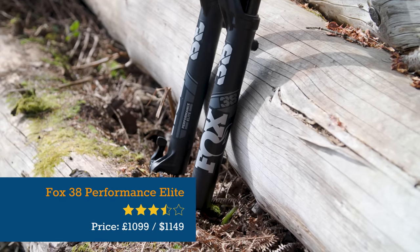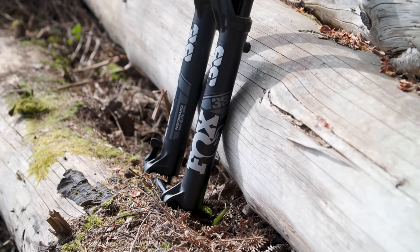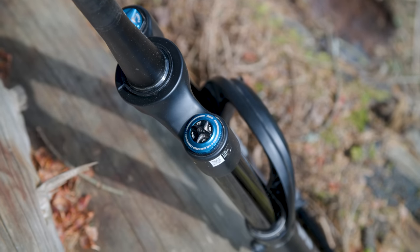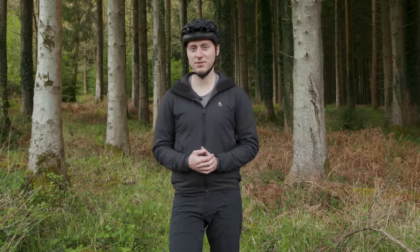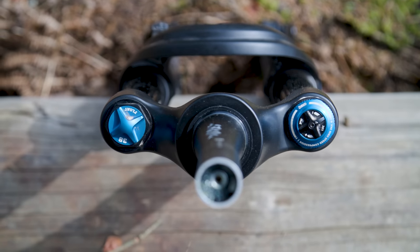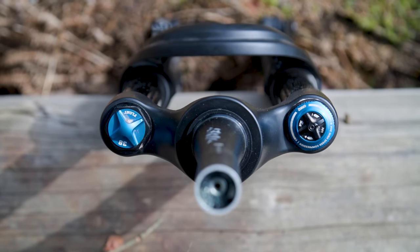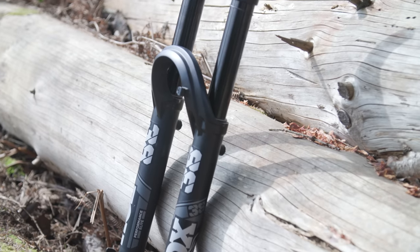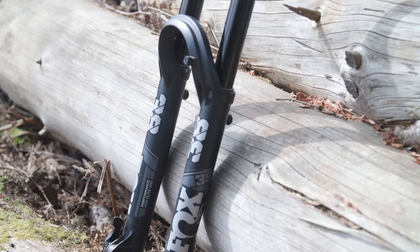The mid-level Fox 38 has all the adjustability of the top tier 38 Factory fork, but forgoes the slippery gold Kashima coating on the stanchions. While it looks a little less blingy, it should provide similar performance. The Grip 2 damper has Fox's VVC high and low speed compression and rebound damping adjustment, while its E-Volt air spring also features chunky 38 millimetre stanchions and burly magnesium lowers.